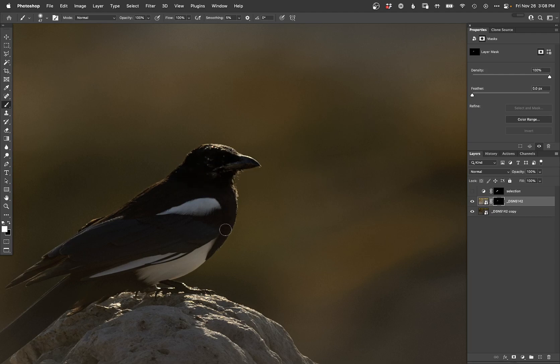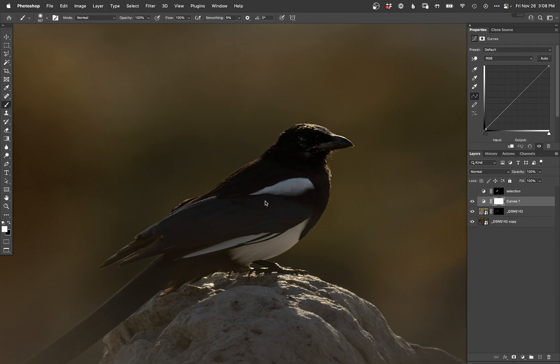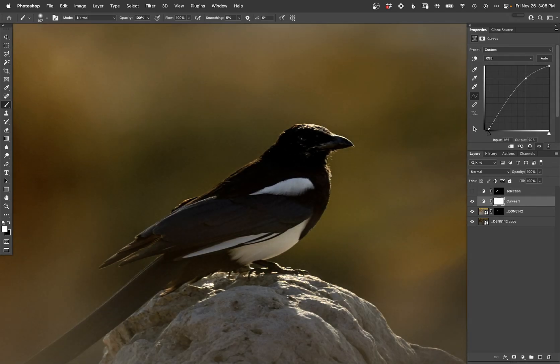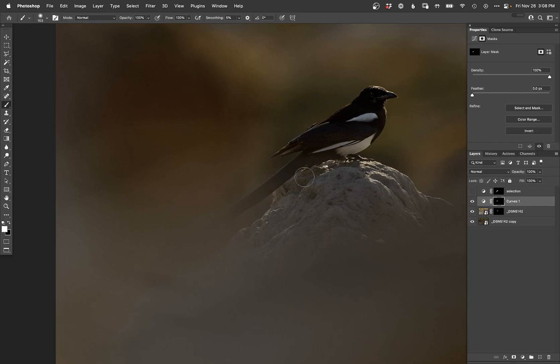There we go. Maybe a little across the wing, just a little bit more across the wing. They're going to wash out, but I'm going to fix this contrast in just a minute here. There we go. Now I should be able to — yeah, that's better. Kind of keeping some detail there, but getting more contrast in on the bird.